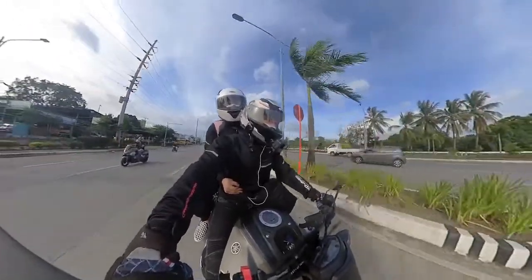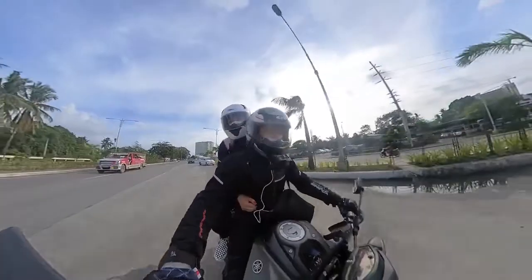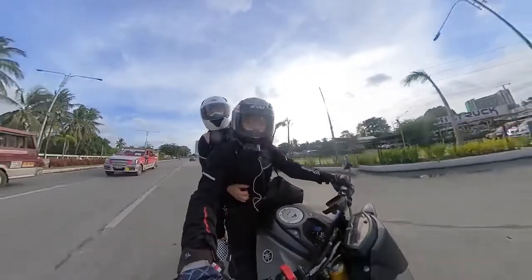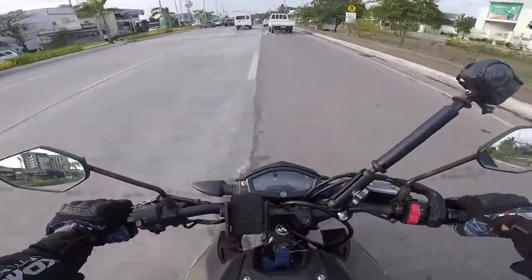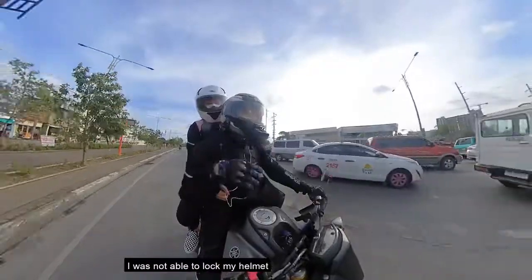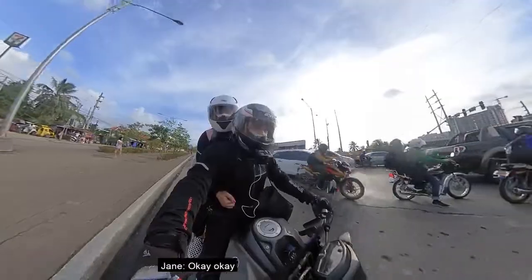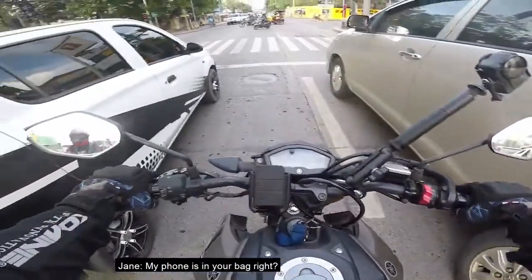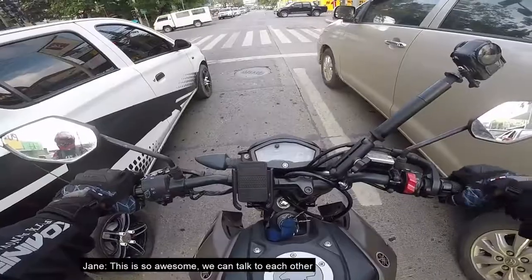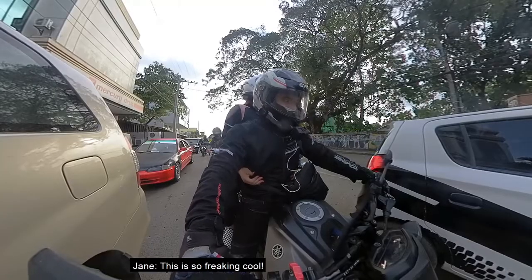All right, turning left. There you go, clear mine. I'm not going to have a drink. I have a phone call in the bag. This is so freaking cool.